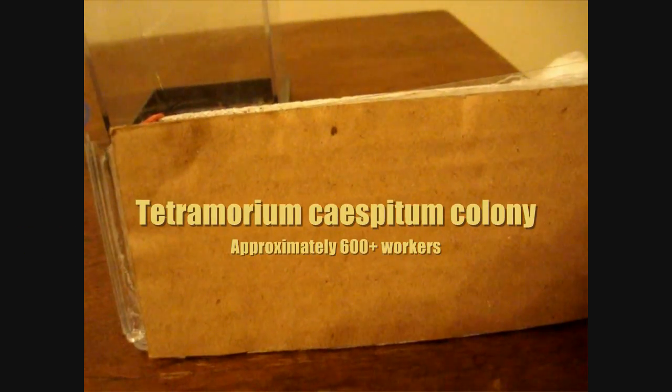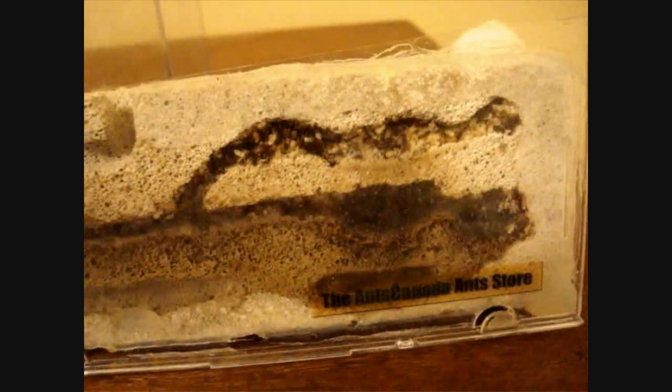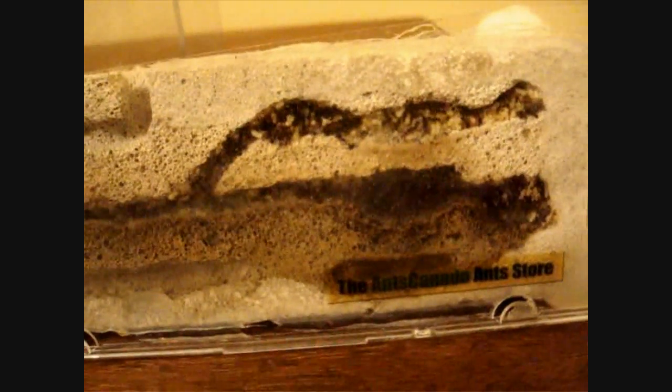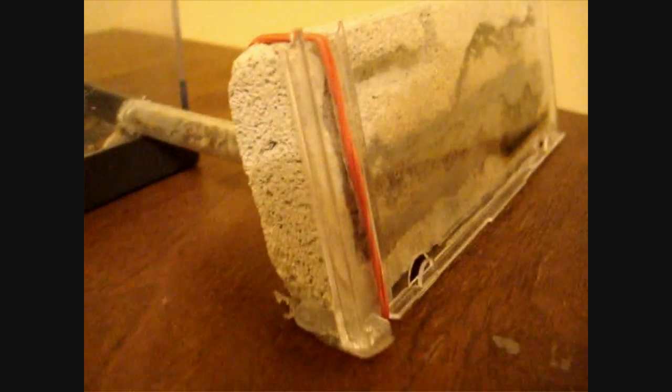Our favorite Tetramorium colony right here in the very first pumice nest ever invented. There it is and there they are — they're all packed in there. See that? There is no space. When they get to this point, this is when you have to add an attachment or move them to a new formicarium. In this case we are going to add an attachment; I still would like them to have this pumice nest space to live in. As you can see, they've already begun piling the brood into the tube which leads into the outworld, which is not good — a telltale sign that it's time to add an addition.